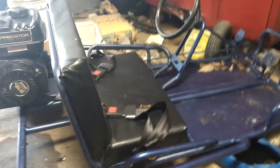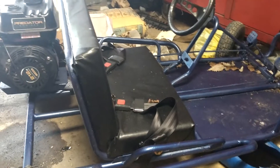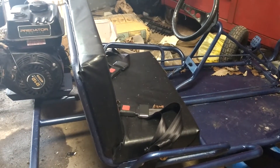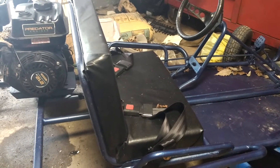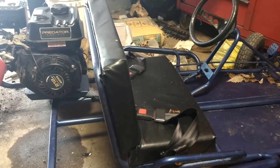The seat is brand new — I just made that seat, sorry about the leaves on it. It's got dual seat belts. The seat is three-quarter inch marine grade plywood with memory foam pads on it, and it's got a new vinyl wrap on it, which makes for a nice soft cushy seat.